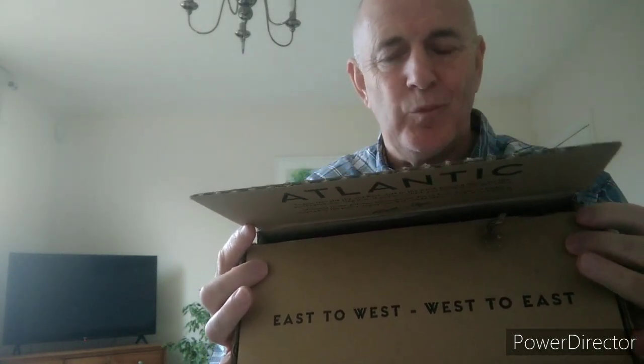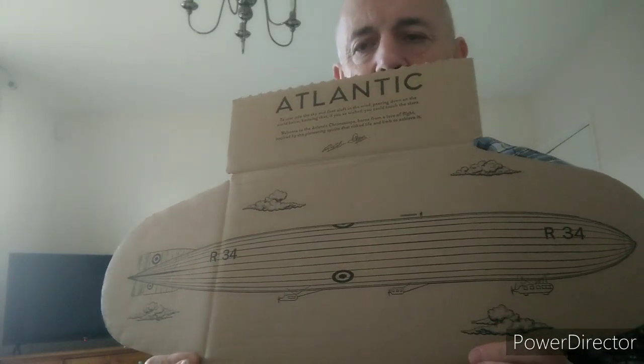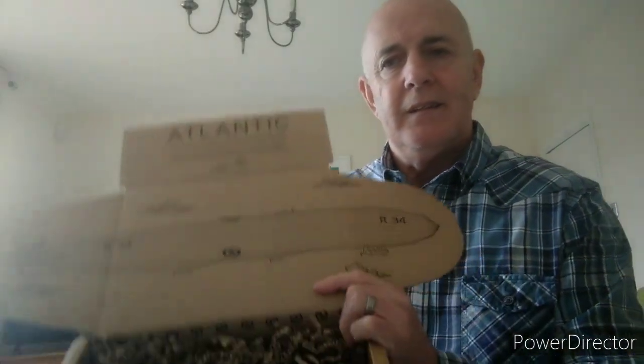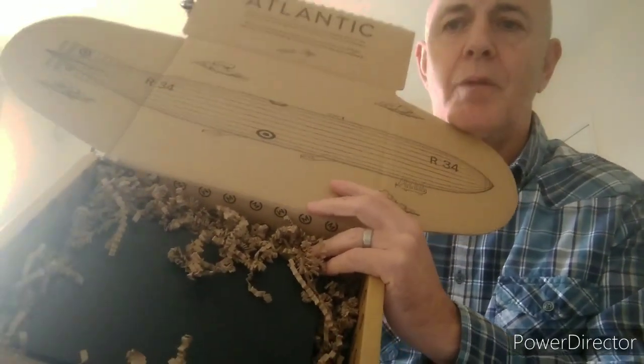When you lift the lid, it says 'east to west, west to east' — that becomes relevant when you hear the story of the watch. Open it further and you'll see on the lid 'The Atlantic' and a quote from Gordon and Oliver, the founders of Marlow Watch Company. Lift it fully and you see not just a plain box but a picture of the R34 airship, which becomes relevant later in the review. Inside you have lovely recyclable packaging, and the now-synonymous Marlow watch box. A lot of attention to detail in the packaging — these little layers all build the enjoyment of the unboxing experience.